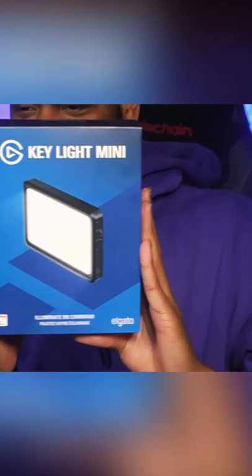Hey everybody, there is a great new product that has come out from Elgato today, which is the Keylight Mini. All right, here it is — the Keylight Mini.